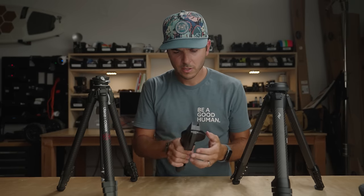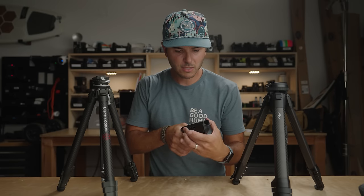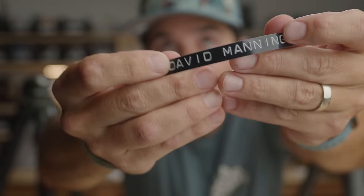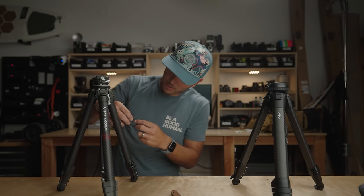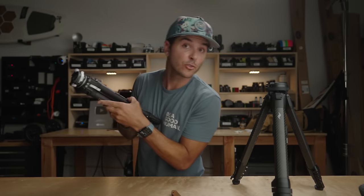I need to put my name on this new tripod. I've got my favorite label maker — one of those that makes raised labels you can feel. There we go — that's my name, you can touch it. Ha, that's my tripod, don't try taking it! Oh, it's not sticking very well — maybe it's because it's tubular... like it should be.